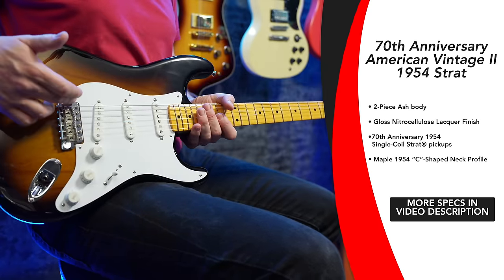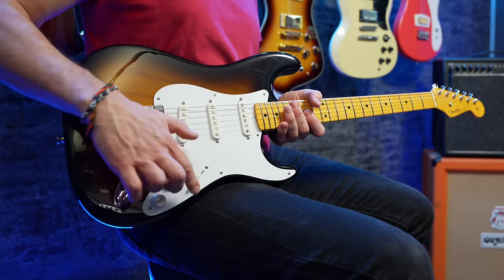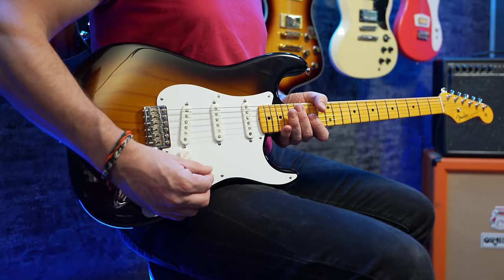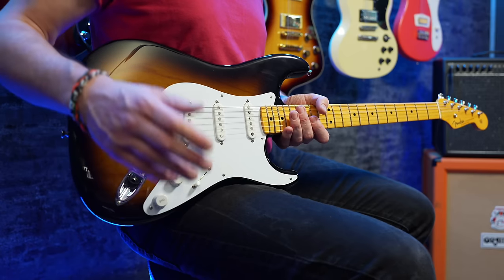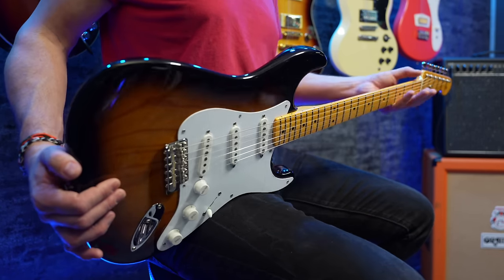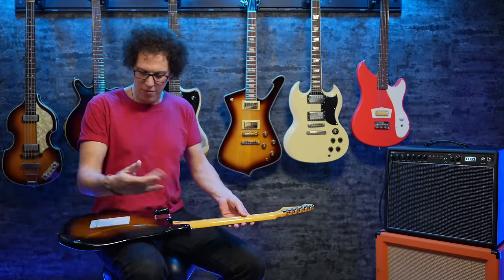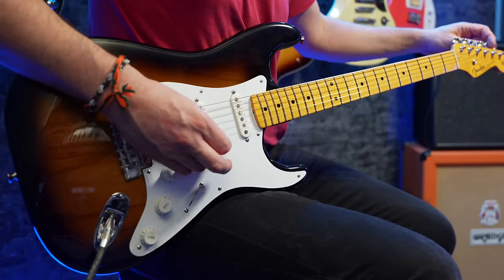We've got a six screw trem. We've got three single coils. We've got a three way switch because it's a 1954. But if you want those in-between sounds, you can get it by doing it as they did it back then, before we had five way switches. Got volume, tone, tone — nothing push-pull, because this is supposed to be authentically 1954. It is very squeaky. There's a bit of fluff all over from the case. I'm going to plug it into the tuner, tune it up, and then we'll get some sounds.